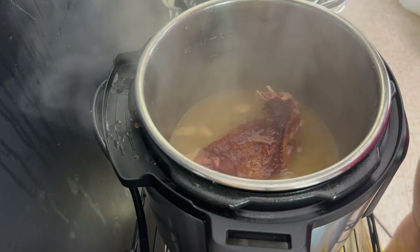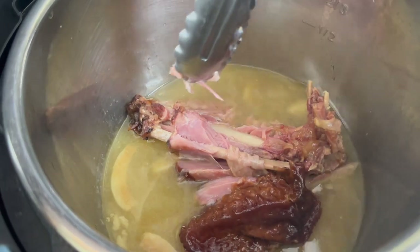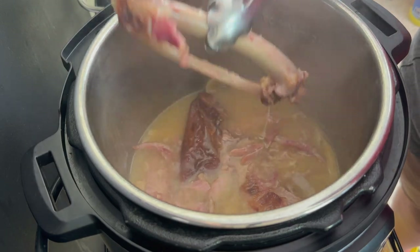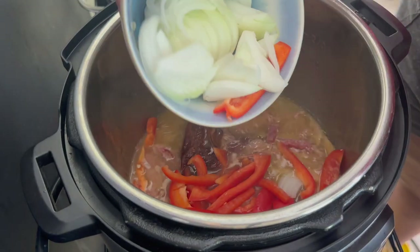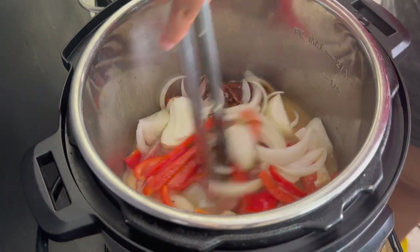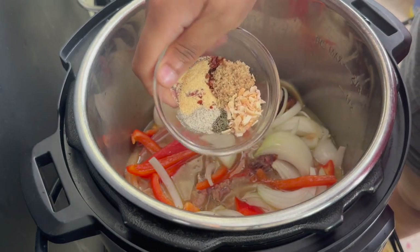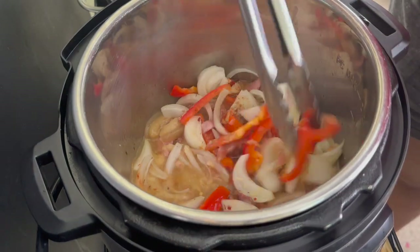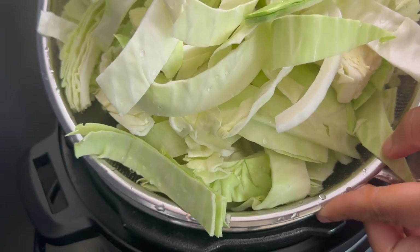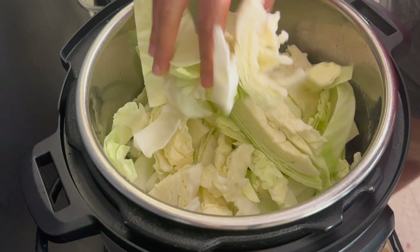After you release the pressure your turkey wing is going to be the definition of tender — that meat is going to be falling off of that bone. I'm going to take out the turkey wing bone but I'm going to leave the meat and the skin in there. Then I'm going to add onions and peppers straight into that pot liquor. You're going to think that the pot liquor is salty but don't worry — you're going to add your cabbage so the flavor is going to mellow out. I'm also putting in a little bit of crushed red pepper flakes, brown sugar, pepper, garlic powder, onion powder, and a little bit of thyme to season up that pot liquor.